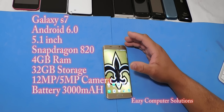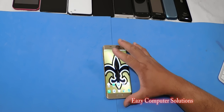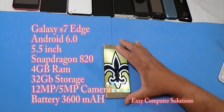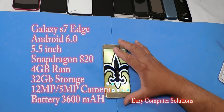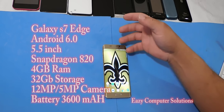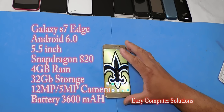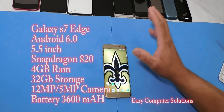The Galaxy S7 Edge is a 5.5 inch screen with 2560 by 1440 resolution, running Android 6.0 TouchWiz, 4 gigs of RAM, Adreno 530 GPU, 32 gigs of storage, a 12 megapixel camera on the back, 5 megapixel camera on the front, and it has all the bells and whistles. The battery on the S7 is a 3000 milliamp unit.